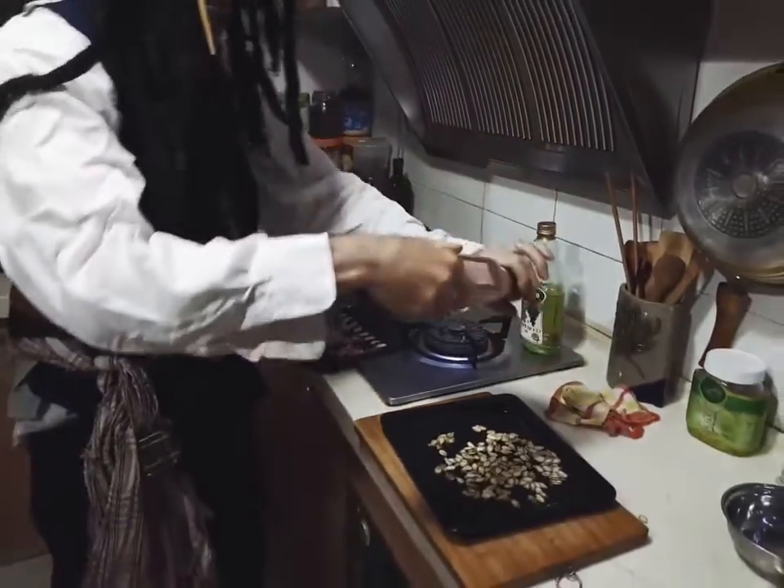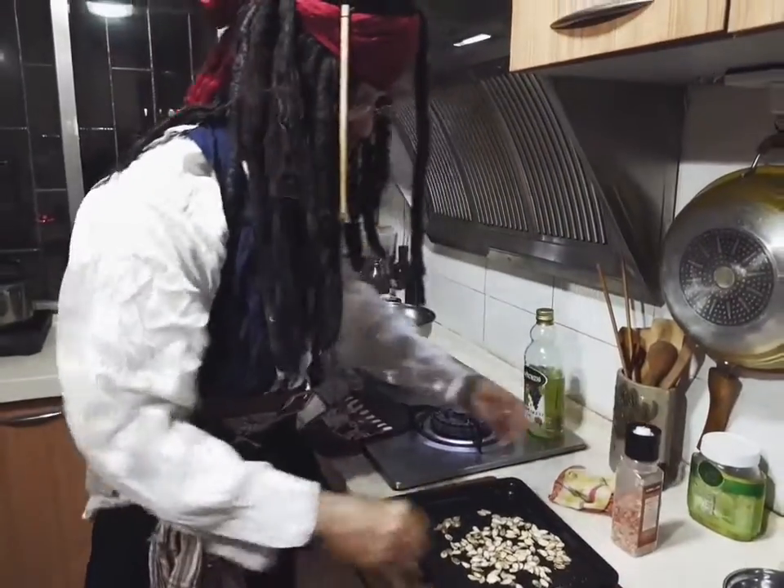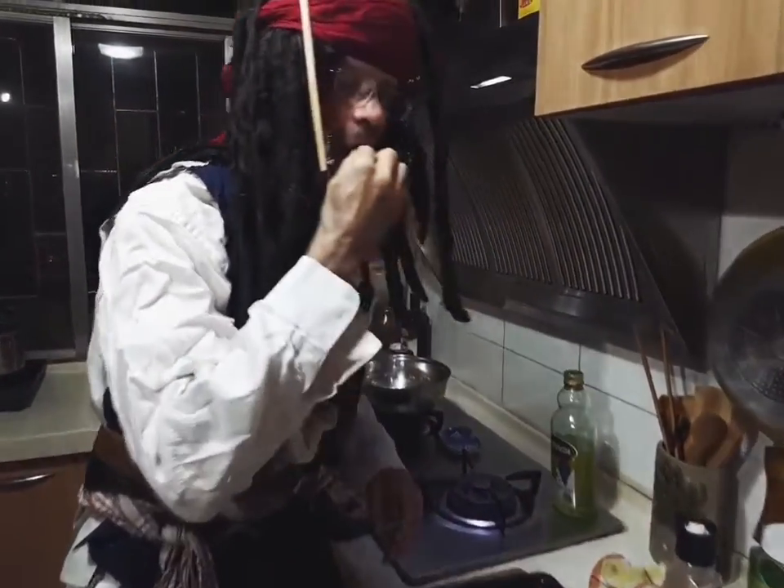Get that Himalayan salt — that'll give a good flavor, then they'll even be better. I'd give them 10 more minutes. Thanks for watching PB Ram Channel. See you next time.